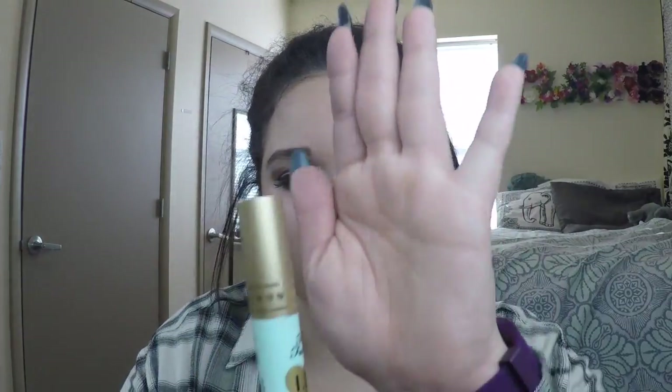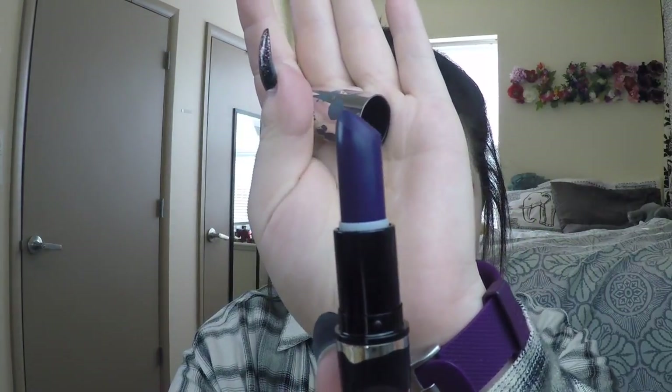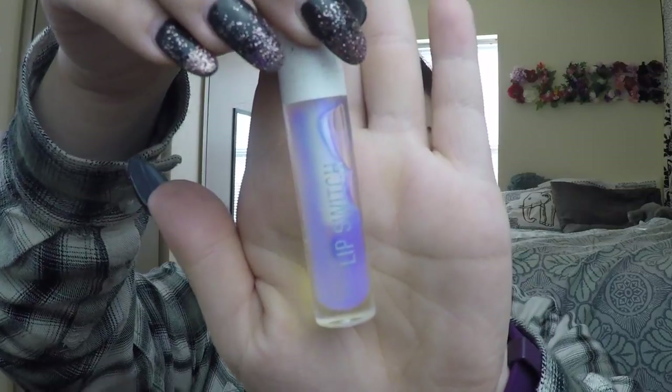Now for the lips, I'm going to use lip primer. The lipstick I'm going to use is the MAC Brooke Candy lipstick in the color Witching Hour — it's a very nice dark purple. And to go on top of that, I'm going to use the Sigma Lip Switch in the color Transcend.